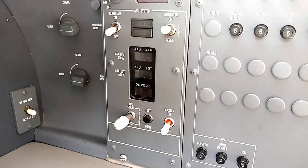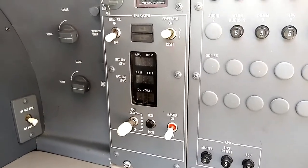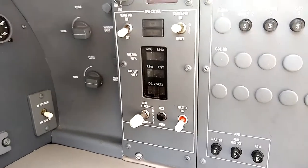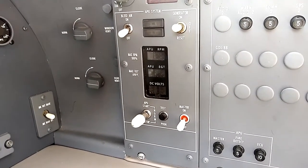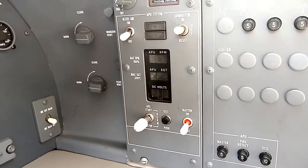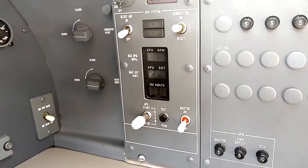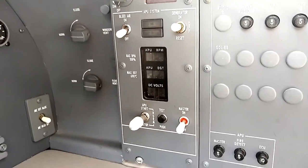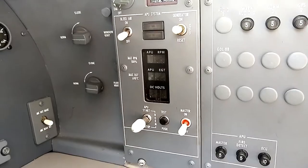The APU is essentially a small jet engine built into the tail of the airplane. Just like if you had an engine running, it is able to provide electrical power via a generator. It also can provide bleed air for heating and cooling the cabin — heating the cabin up when it's cold in the winter and cooling it down in the summer. Now I'll show you how to do the APU start sequence.